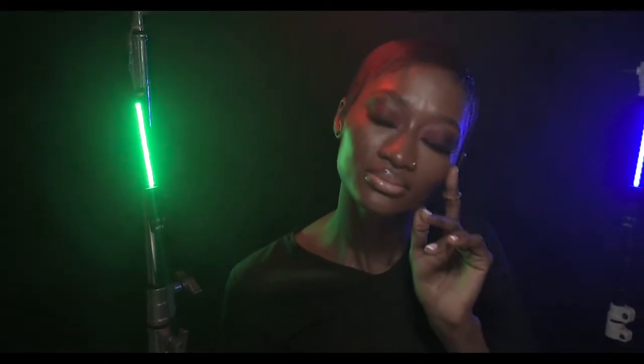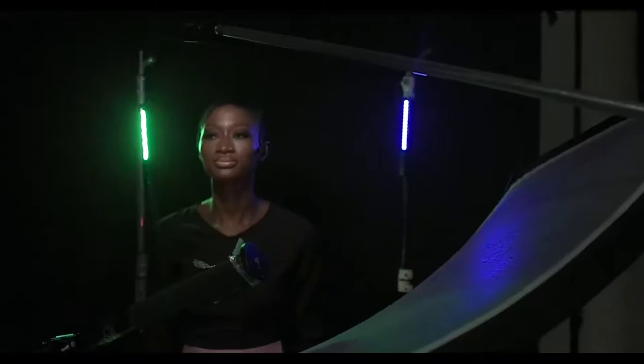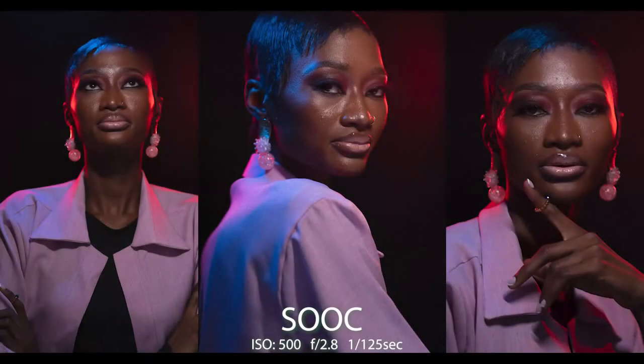So far I'm really impressed with it. For the second look we changed the colors to blue and green, and the results were equally amazing.